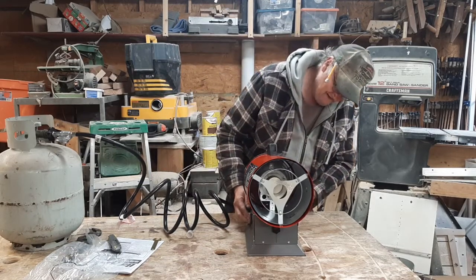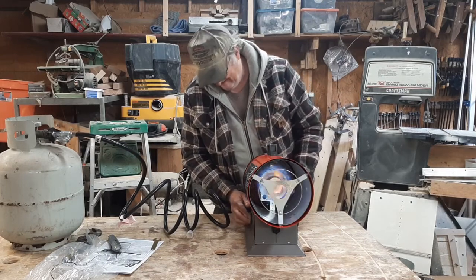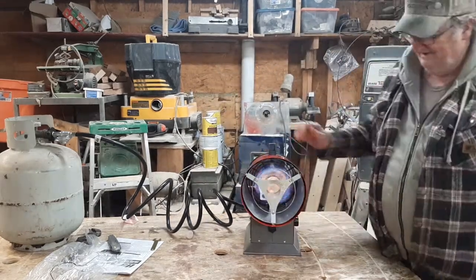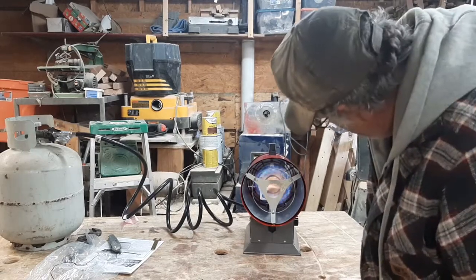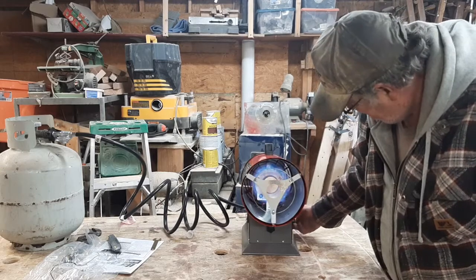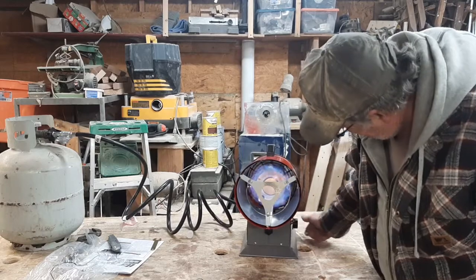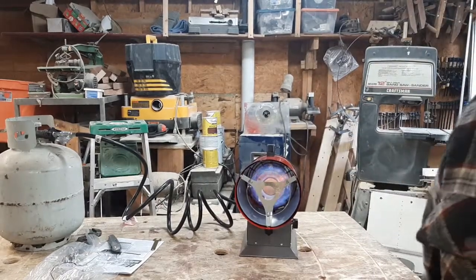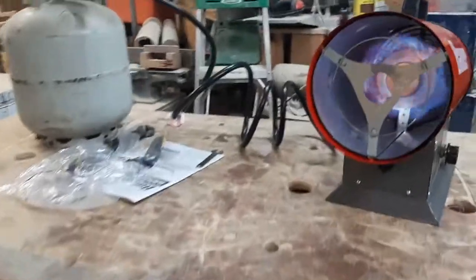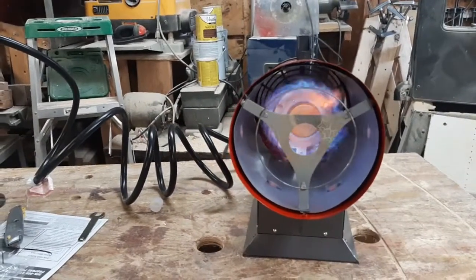All right. Well, it lit up — it didn't blow up! Can you see the flame in there? The heat coming out of that thing feels really good.